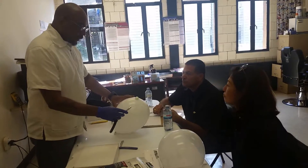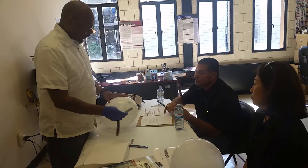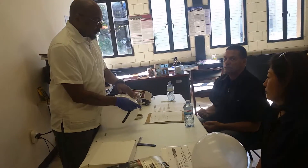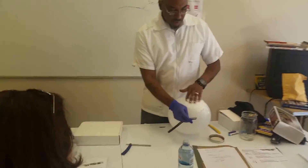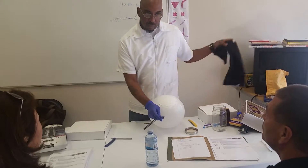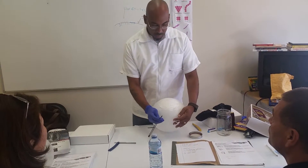We understand how to lower the razor, we understand how to liberate the movements. The face is tight, I put the shaving cream on the face. I learned that I don't really want to put a lot of shaving cream, too much, because I don't want it to make too much of a mess on a towel or too much of a mess on a client.